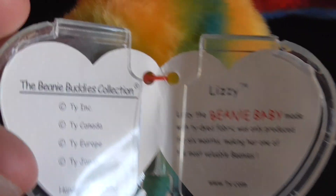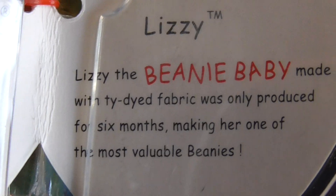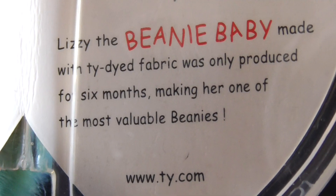Here's its tag. Alright, here's its tag. It says Lizzie. Lizzie the Beanie Baby was made with tie-dyed fabric, was only produced for 6 months, making her one of the most rarest beanies, most valuable beanies also.